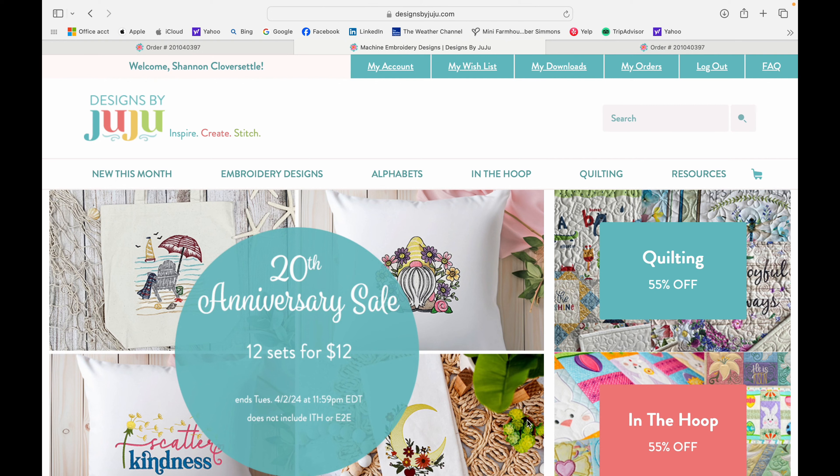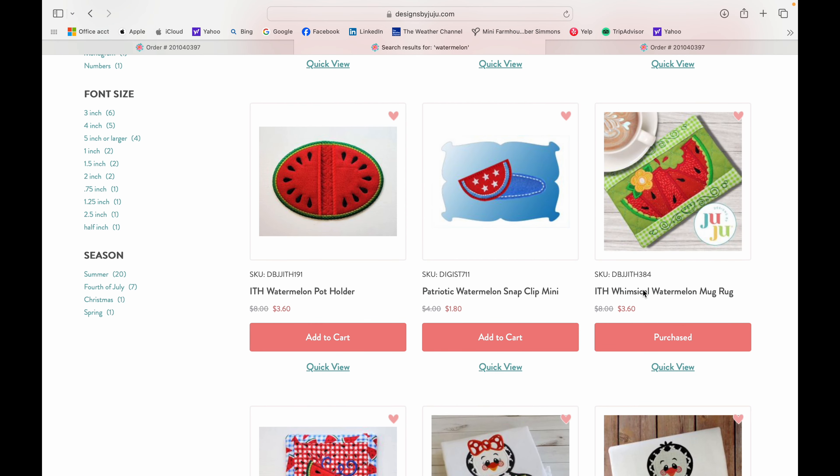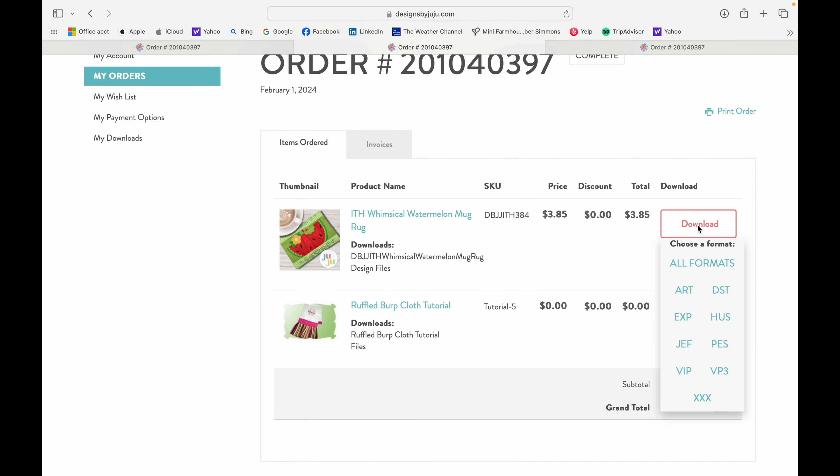I'm on designsbyjuju.com and I'm going to search watermelon in the search bar, then scroll through until I find what I want. This is the design we're going to be making together — you want to add it to your cart. If you're new to Designs by Juju, you'll need to create an account, add it, and check out. I've already purchased this, so I'm heading to my download folder. When you click the dropdown, all your file formats will appear. Don't click all of them — just click what's relevant to your embroidery machine. I'll be sewing on a Janome 500E, so I'm downloading the JEF file.